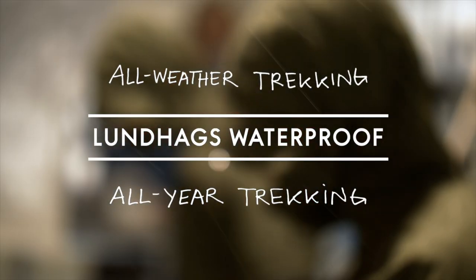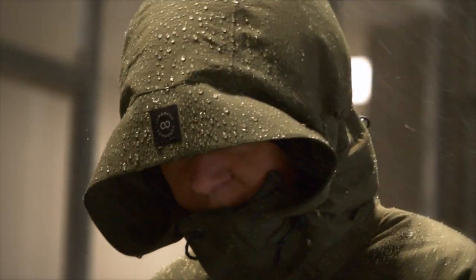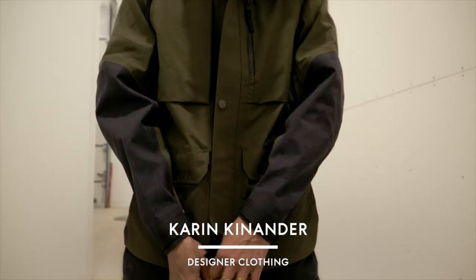We all know that all trekkers or hikers will meet up with bad weather sooner or later. We started this project two years back. We needed to update the shell program that we have within Lundhags, and we recruited Karin. As a first big project for her, we put her on the shell project — the most important project that Lundhags has been doing for many, many years.